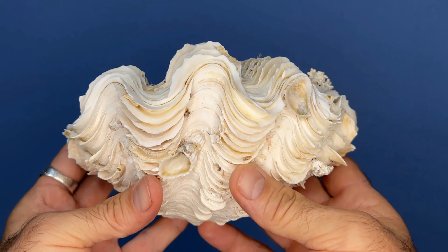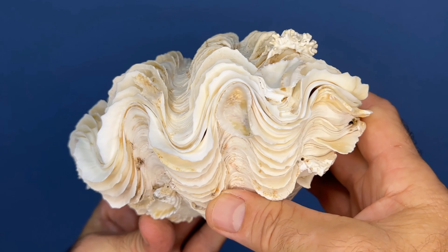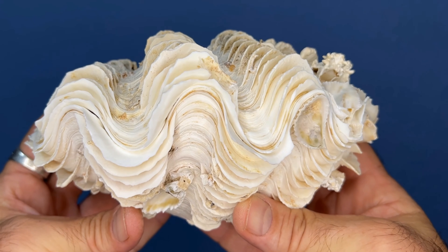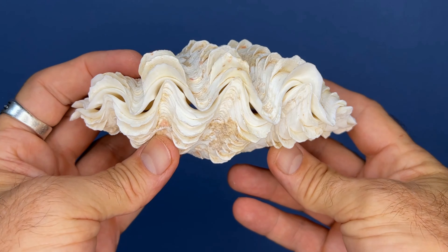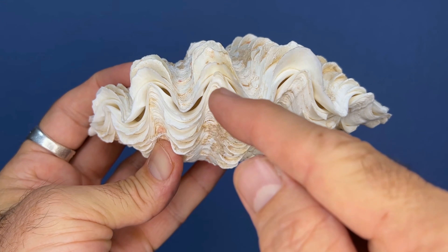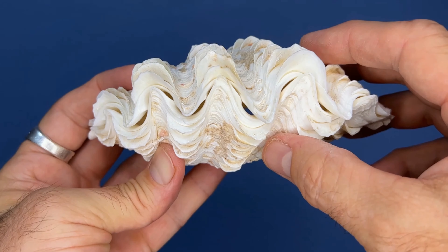For some species, this can be highly variable though. This maxima shell has symmetrical valves — they fit together very well, and you can see that this shell could close up tightly. But if we look at another maxima shell, the valves look quite different. In this case, the valves are not quite symmetrical to each other, and you can see little small gaps between them when the shell is closed as tight as it can close.